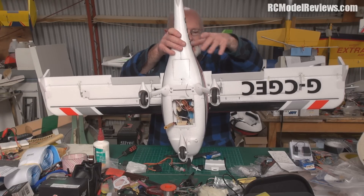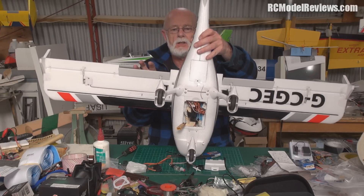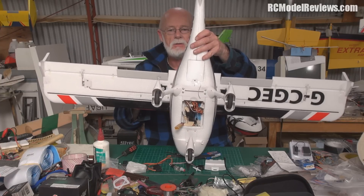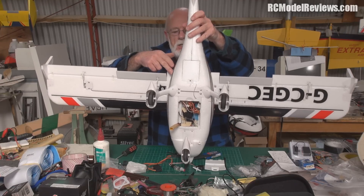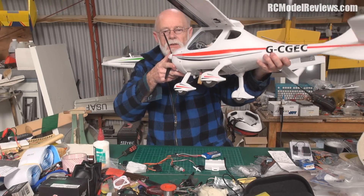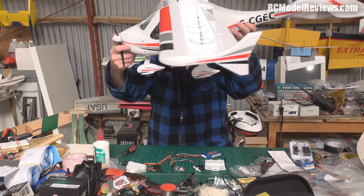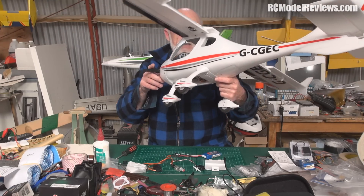They've got one servo facing this way and one facing that way, so if you try to use a Y-lead - just run one extension and put a Y-lead in for the two servos - the flaps operate like ailerons: one goes up, the other goes down. So I had to run two separate extensions all the way down, one for each servo. It's not easy on this model because it has a lovely detailed cabin interior with a little roof inside, so getting wires through was quite awkward - lots of prodding with screwdrivers and poking bits of MIG wire through.